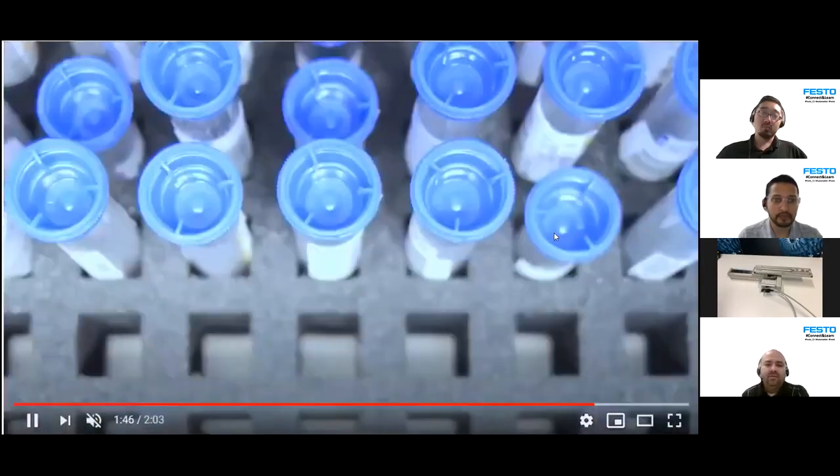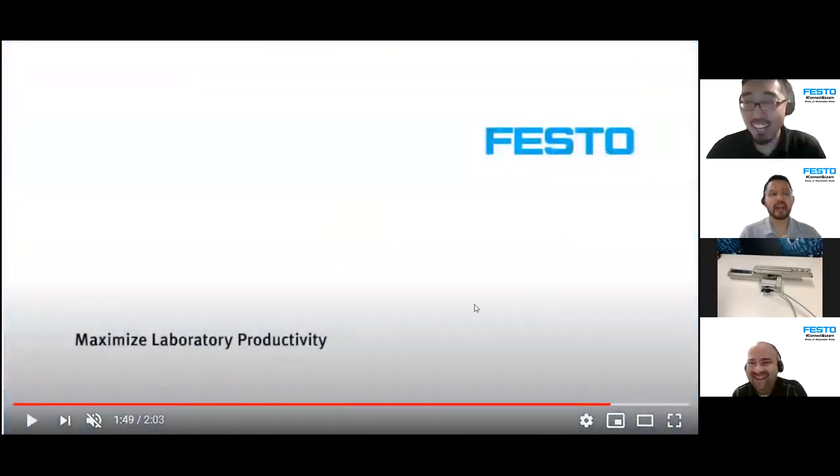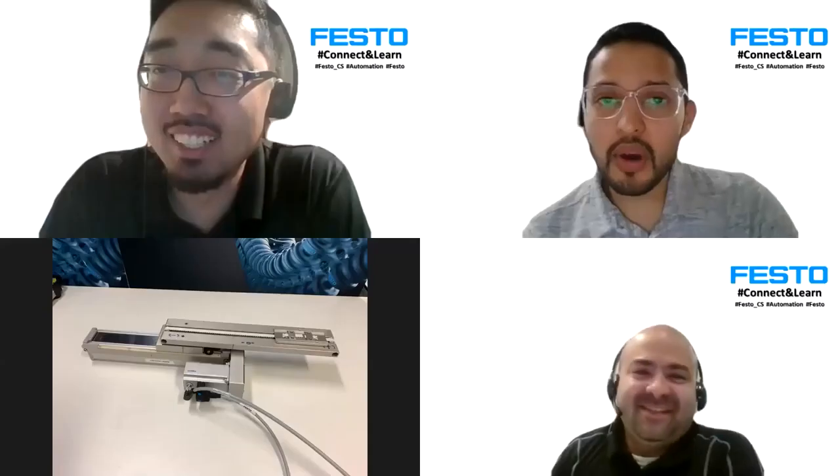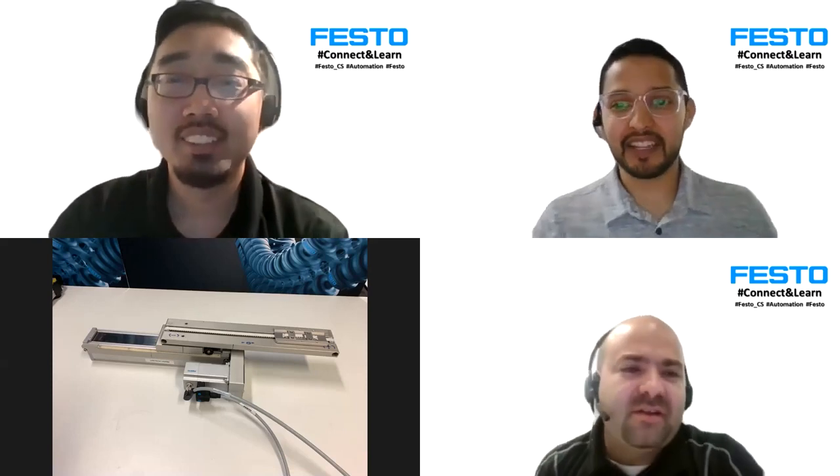Thank you everyone for joining today. We really appreciate your time and we'll see you in a couple more weeks. Oliver, thank you for joining us as our special guest. Thanks for sharing — have a good day!